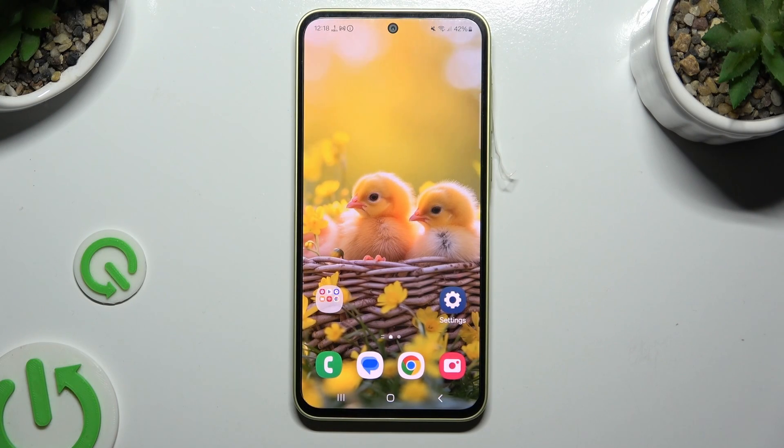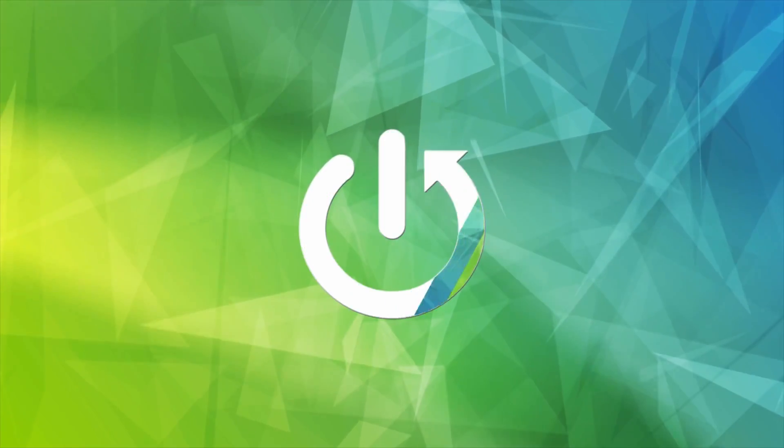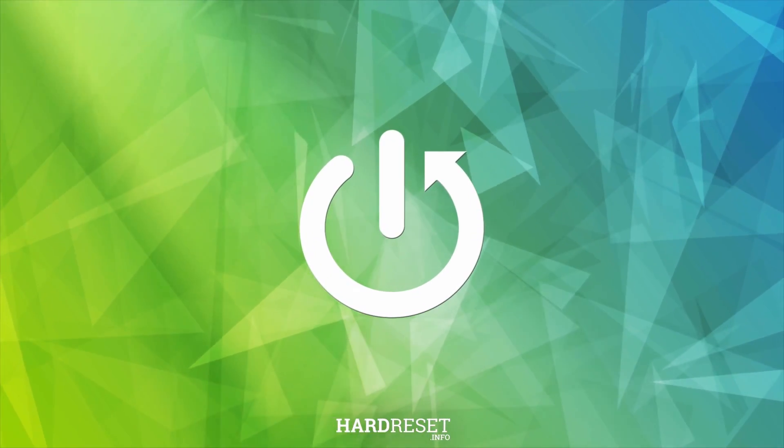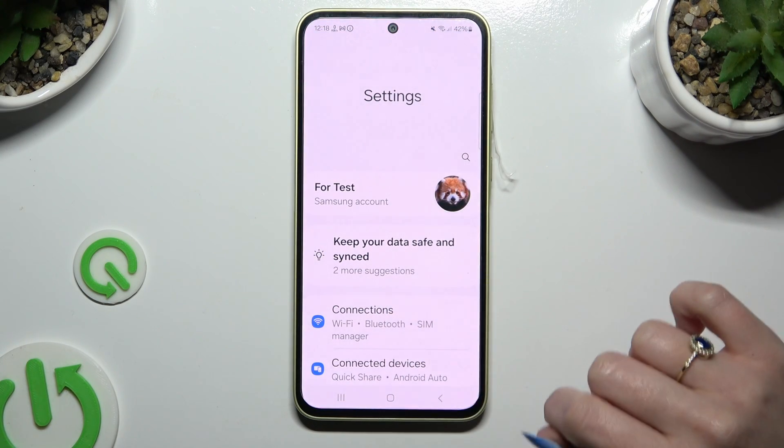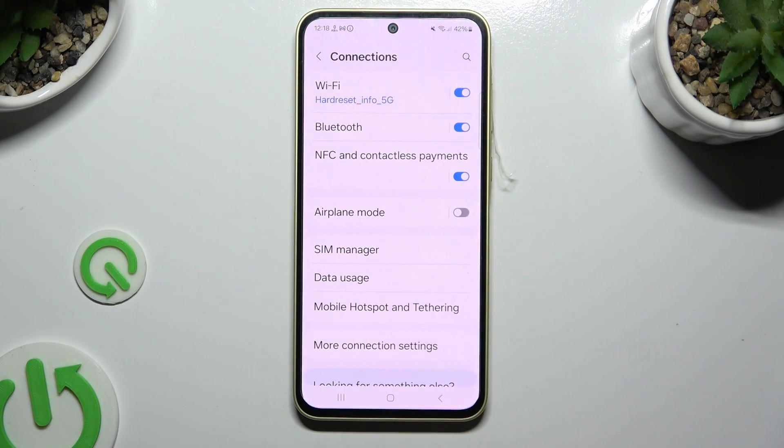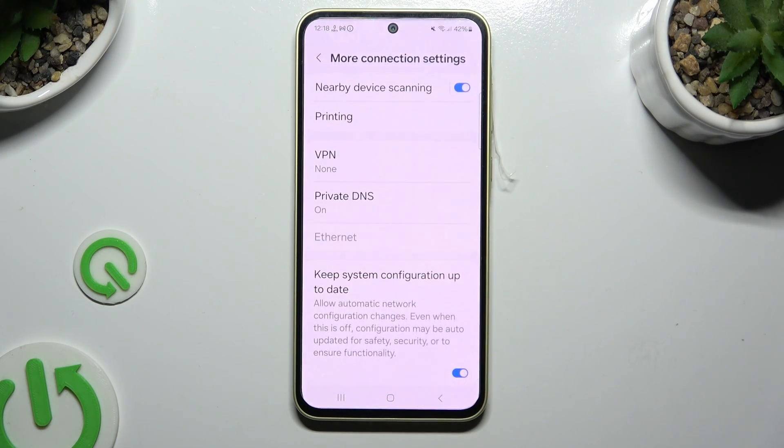In front of me is Samsung Galaxy A35 and today I would like to show you how you can connect it to a printer. Begin by opening Settings and choosing Connections. Now select More Connection Settings and click on Printing.